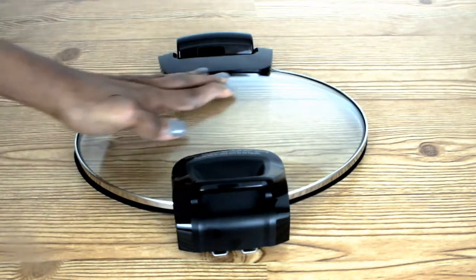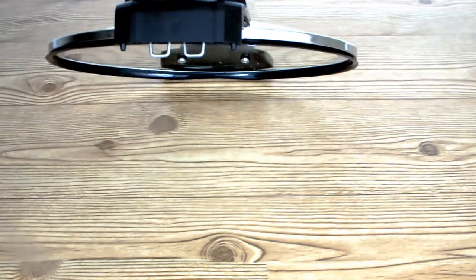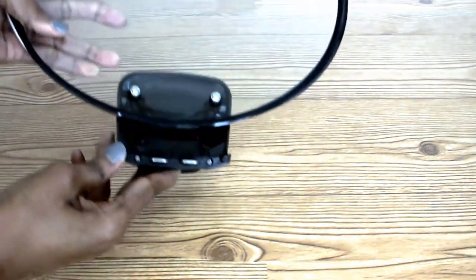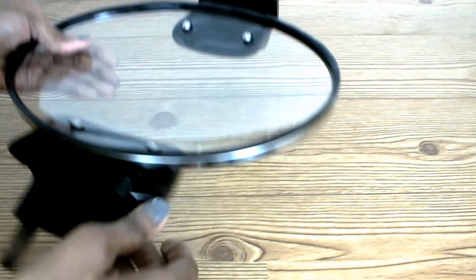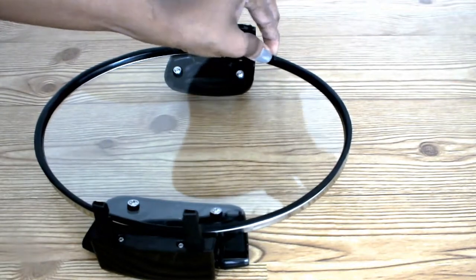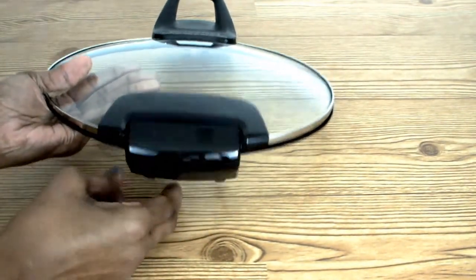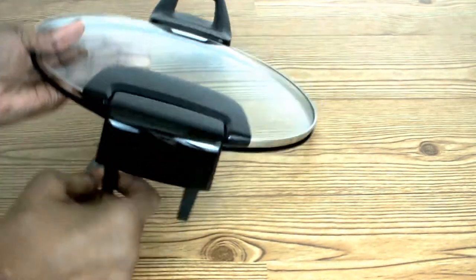The first part is a glass lid or cover that comes with a large handle for easy lifting. Attached to that handle are two locking tabs. It has a rubber seal to keep the moisture inside of the pot. On the opposite side of the handle, it has a large hinge with two insertion pieces that helps to attach the cover to the base.